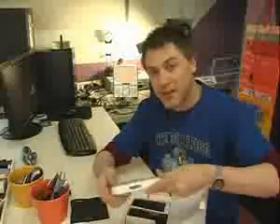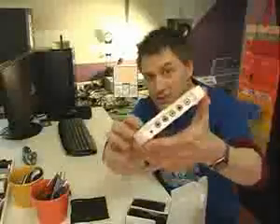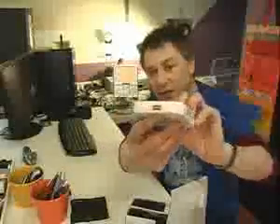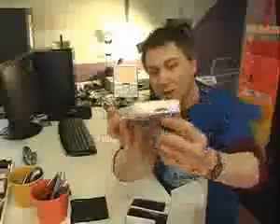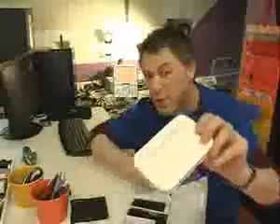You get the unit here — we have the white model today. As you can see, all of the inputs and outputs are there: your USB side, your card reading side. It's a beautiful little unit and we have them in white and black today.